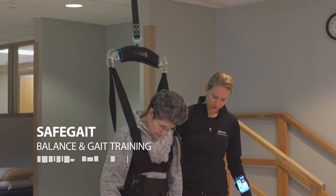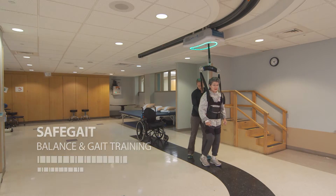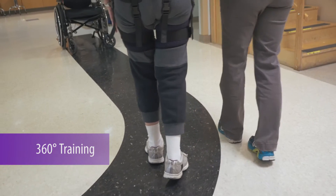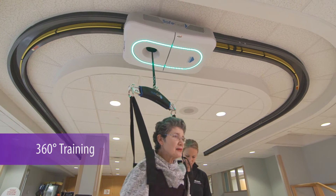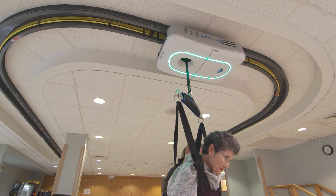The Gorbel Medical SafeGate is a dynamic weight support system used for balance and gait training. SafeGate is a 360-degree balance and mobility trainer designed to help Moss Rehab patients walk again after a stroke, spinal cord injury, multiple sclerosis, amputation, and other neurological or neurodegenerative diagnoses.